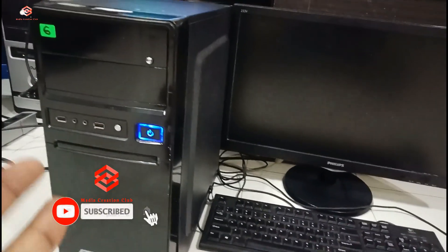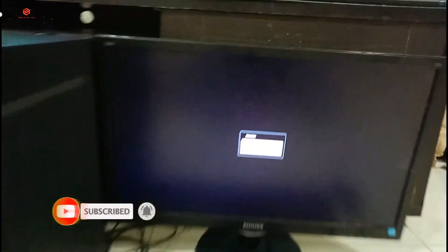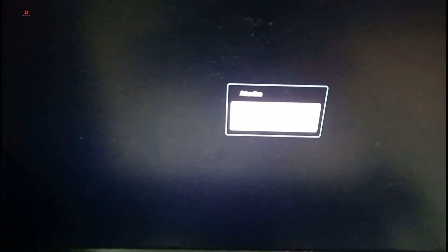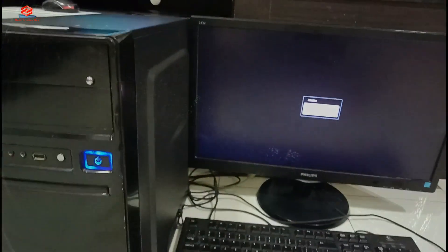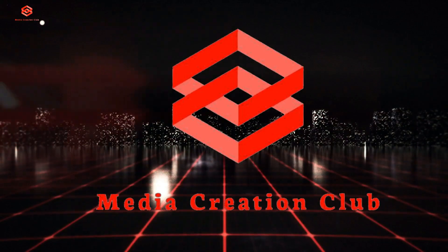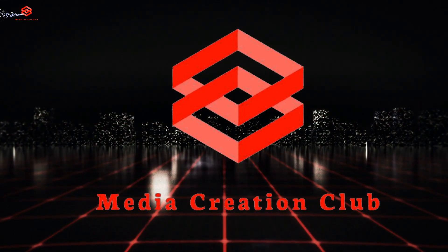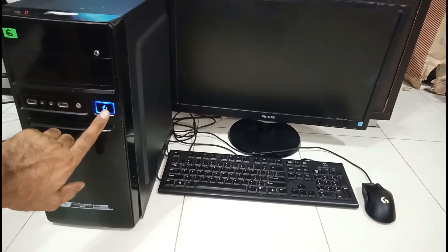As you can see, it shows 'no video input' and enters sleep mode, but there is no display. So we turn that off and then we need to open the cables and remove the screws.